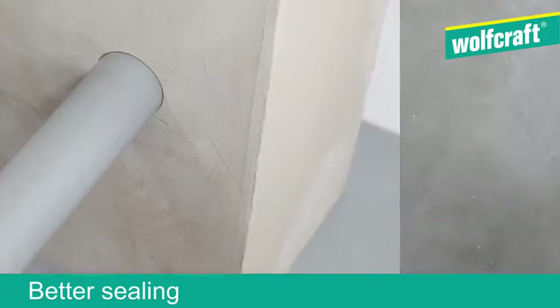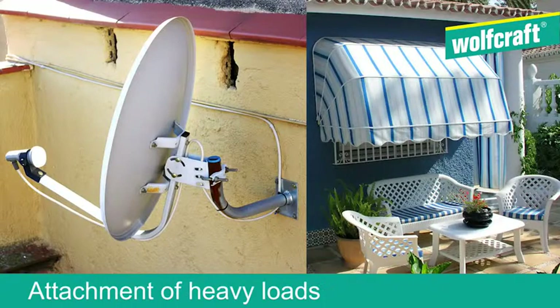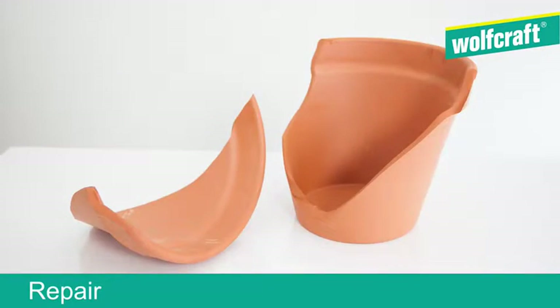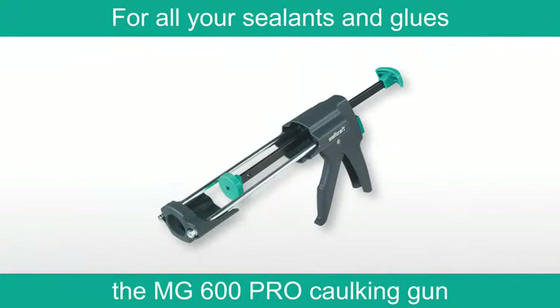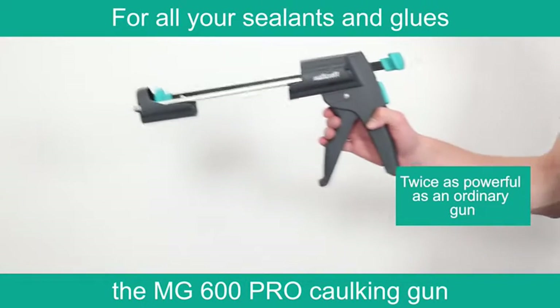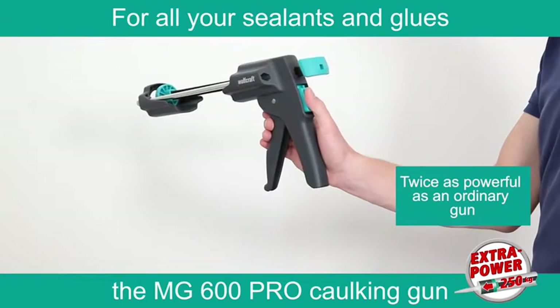To plug, insulate, attach, repair, glue and make joints, here is the essential tool: the Wolfcraft MG600 Pro caulking gun.